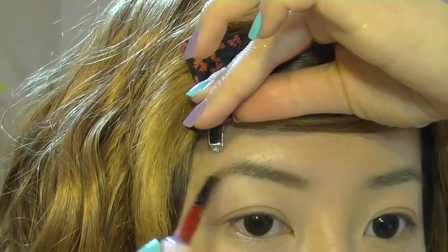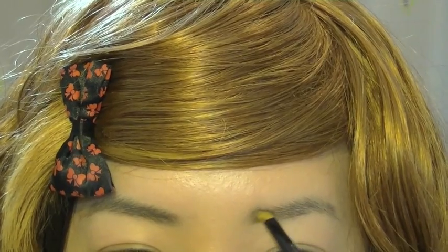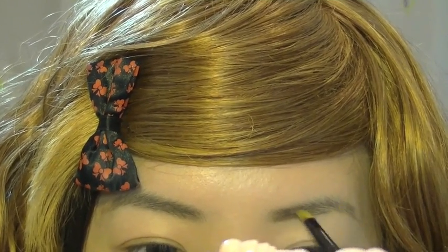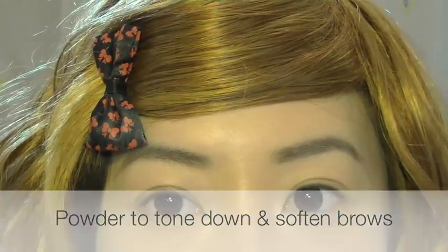You can see I also have a blonde wig on. Tsubasa's hair is actually almost like a platinum colour, but this is the only wig I could find, so I hope you guys don't mind. Using some face powder, I'm just going to tone my eyebrows down and soften them just a little.